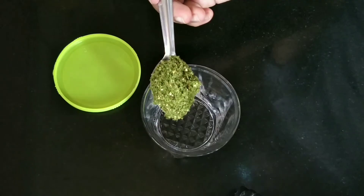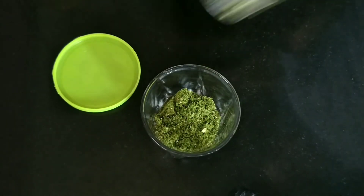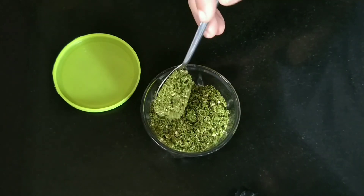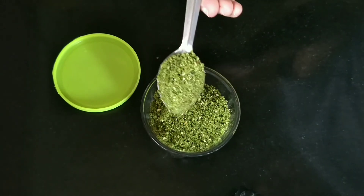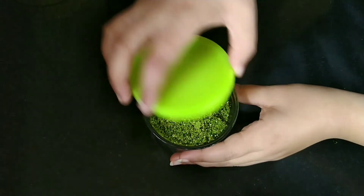Basically, this dry green chutney is a multi-purpose use. You can simply prepare this dry green chutney powder, keep it in the refrigerator, and use it for any chaat by just adding water to it.